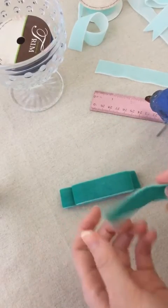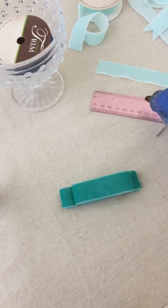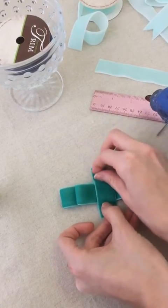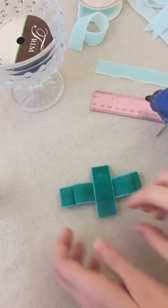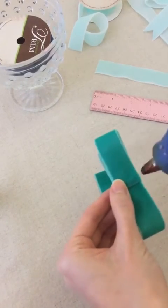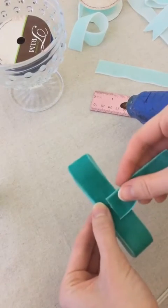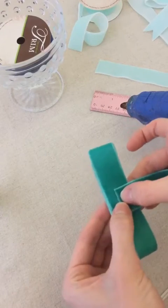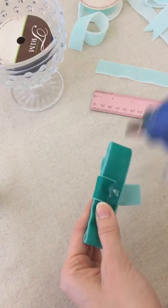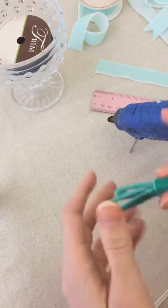A small ribbon piece is going to go across the center here to complete our bow. The size of this ribbon depends on what kind you're using — I'm using 7/8 inch ribbon, so about 2.5 inches is going to be perfect for me. But if you use a smaller or larger ribbon, you'll need a different length. To finish this up, I'm going to turn this little contraption sideways, put a little dab of glue here, then wrap around, add another little bit of glue, and pull this piece around and tack it down.